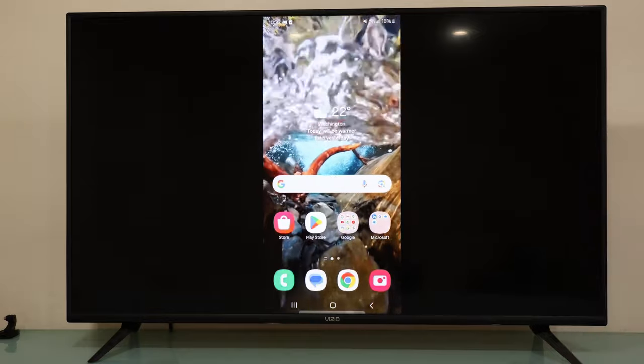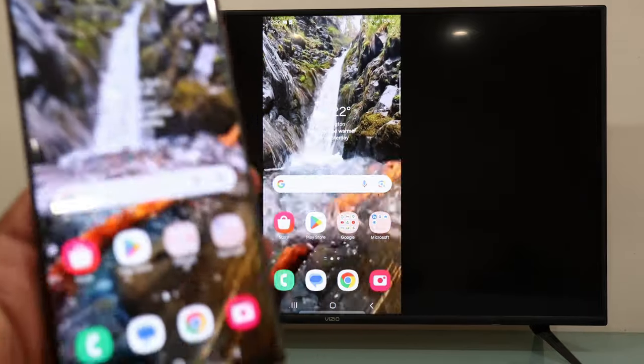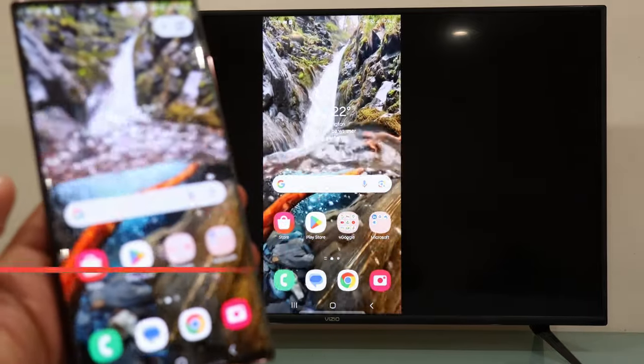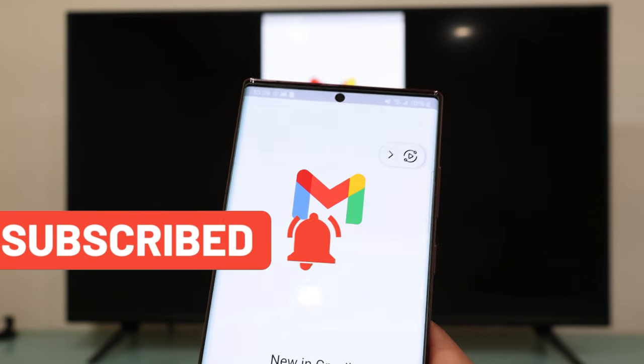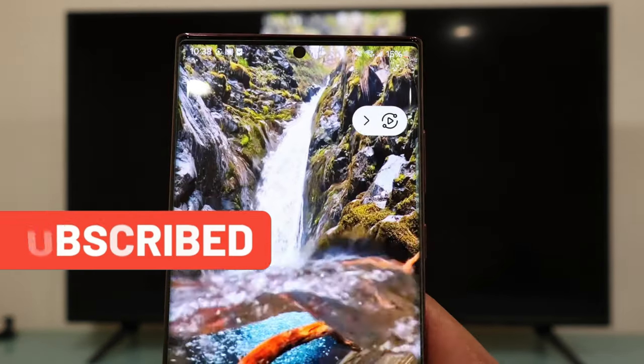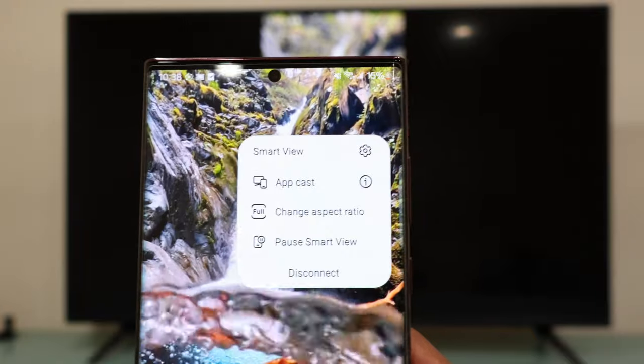And there you go — now you have your Samsung phone connected to your VCO TV! You can watch your videos, photos, favorite movies, series, or anything you have stored on your Android phone.